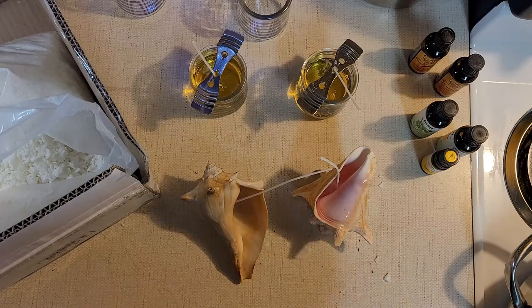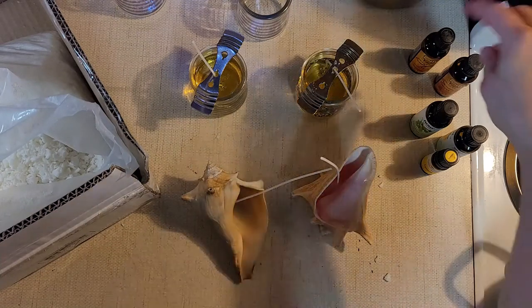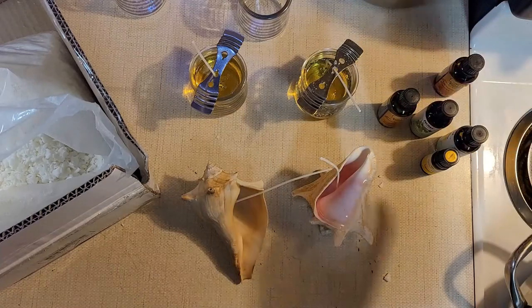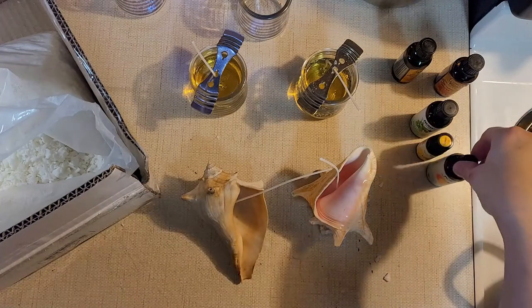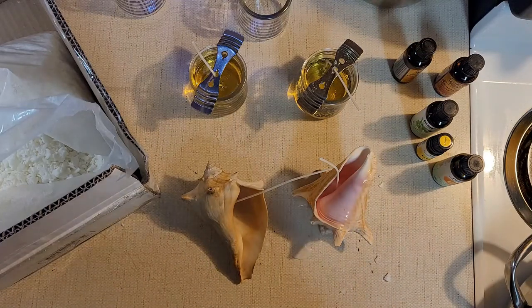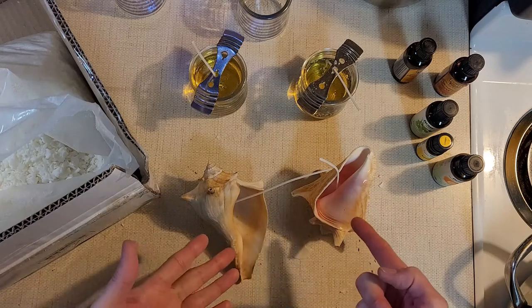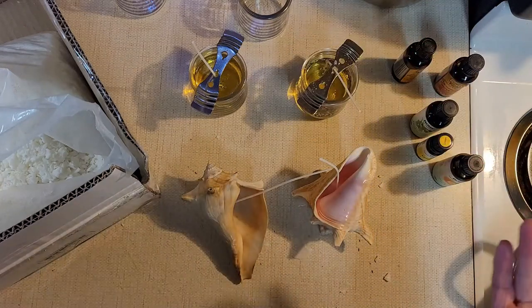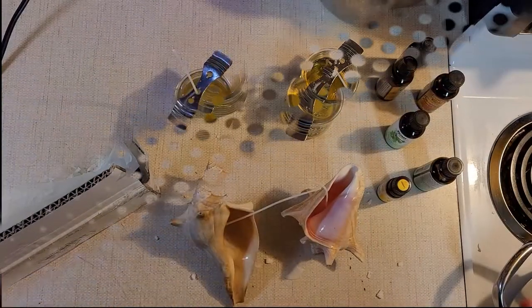I'm gonna melt some wax up and I think I'm going to put some orange oil in the shells — actually, I just don't feel like eucalyptus or peppermint scents belong in a shell. I'll be back once I get the wax melted, and then I'll show you what it looks like when I pour it in. These jars have got to set up first.